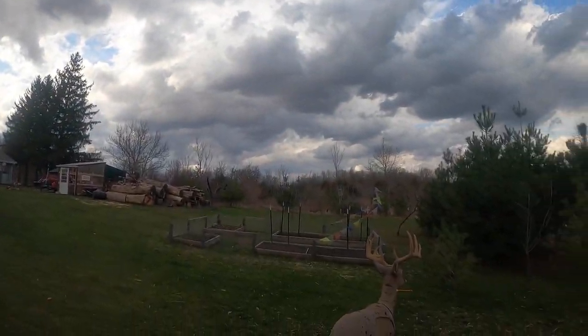Somebody just let off some Tannerite over here — I'm not sure where it came from. Anyway, it's about to storm where I'm at. We've got storms rolling in but it feels so nice out, and somebody's shaking the ground with some Tannerite. Alrighty — you guys get out there and shoot your bows and get a little better. Get a mullet growing. You've got to have a mullet if you're going to shoot with no pins on your bow. I just kind of made that up — but you can do it if you want.